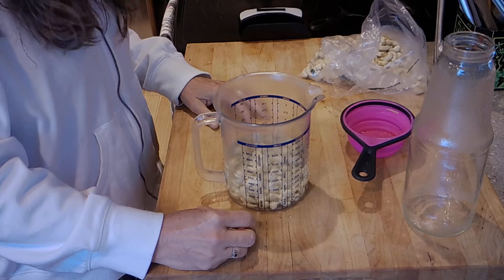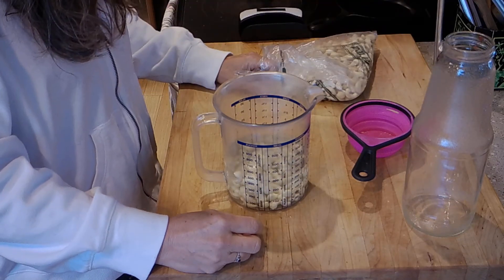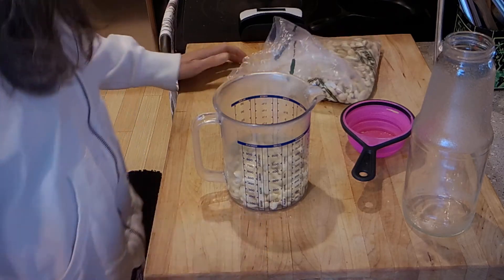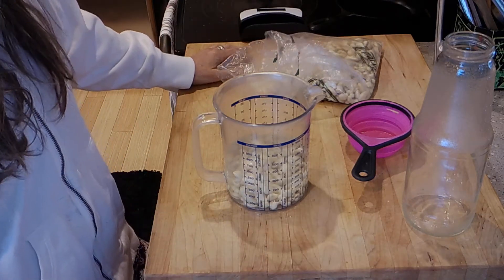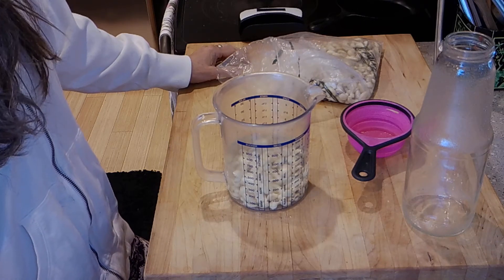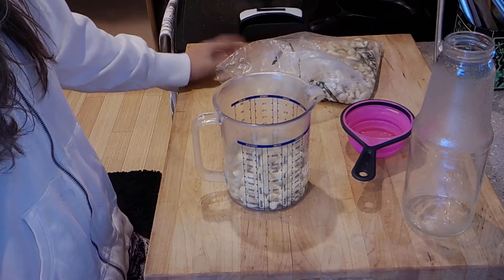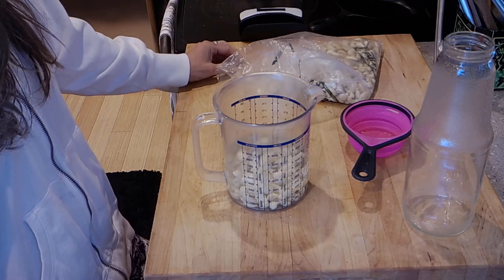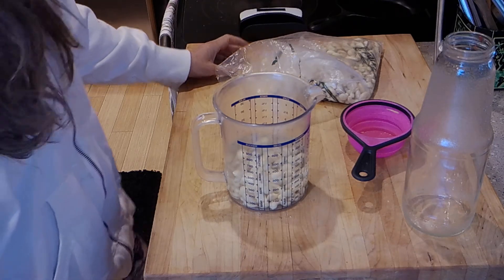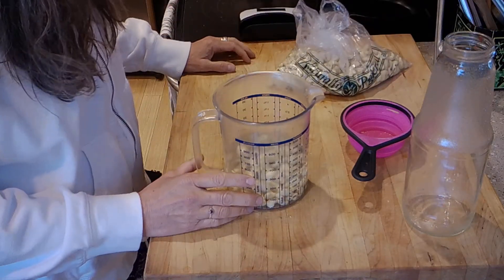Seven — help me out with the math here, I'm not a mathematician — seven quarts, that's close to a liter. Let's say a liter of cashew milk costs two to three dollars, so that's you know fourteen to twenty-one dollars. So you're still coming out ahead by dollars, and what I really love again is the fact that there's no waste.